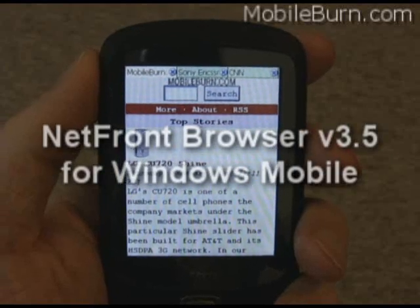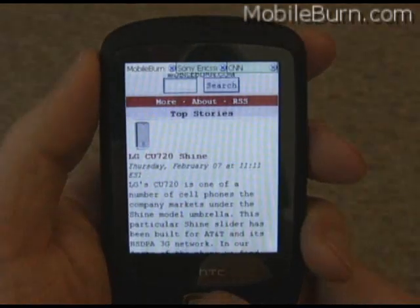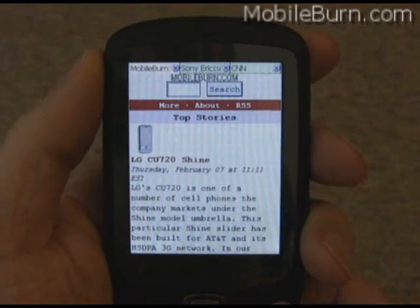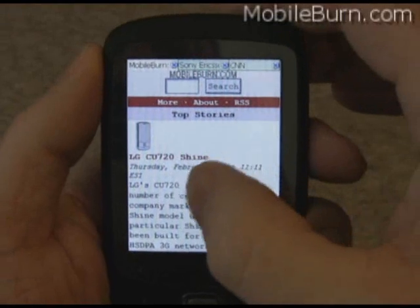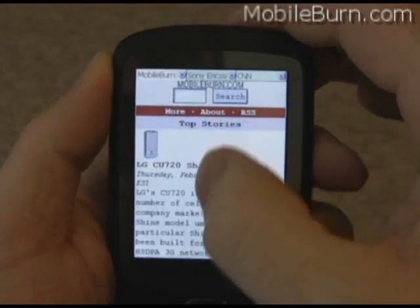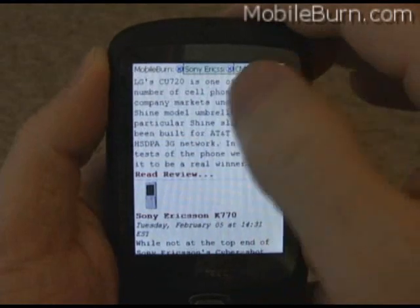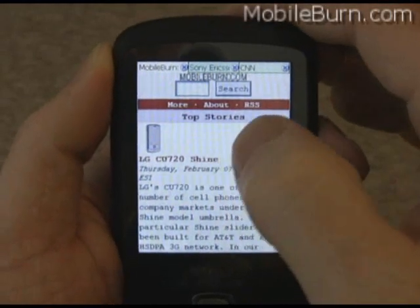This is a quick demo of the Netfront Browser version 3.5, the concept version for Windows Mobile that Access put out recently. As you can see, it offers regular mobile websites. It looks pretty good — nice flickable scrolling. It works with a finger because I'm using a touch device, but it also works with a stylus just fine.